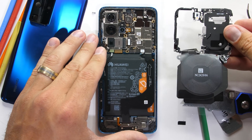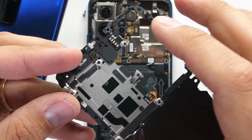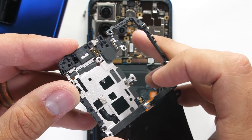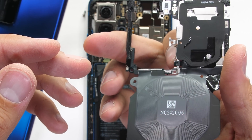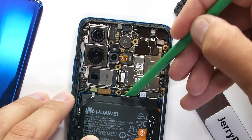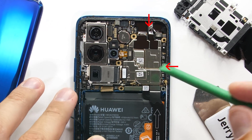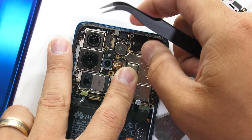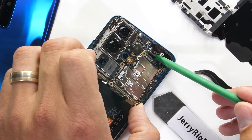The internal engineering of this thing is actually pretty intricate, with very little tolerance between parts. Everything is incredibly well put together. The NFC contacts are up here at the top of the plastics and the wireless charging coil contacts are down here at the bottom. I'll unplug the battery connection just like a little Lego, and then make my way across the bottom of the board unplugging the rest of the ribbons. The motherboard itself has two more screws holding it in place.